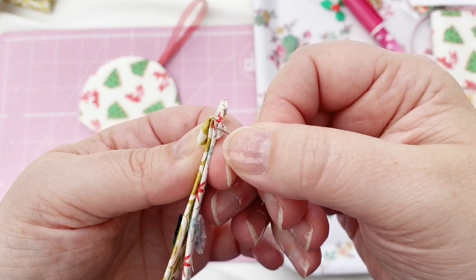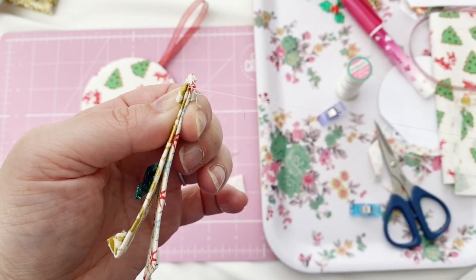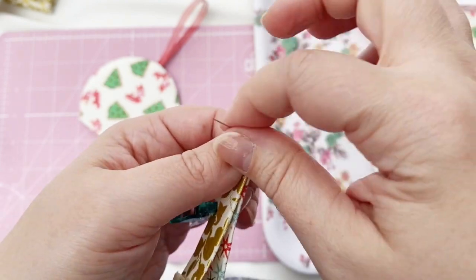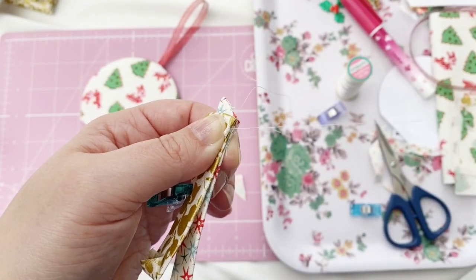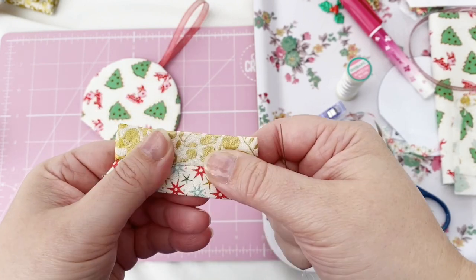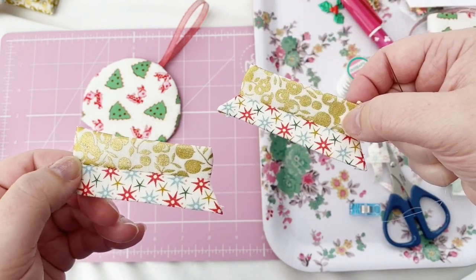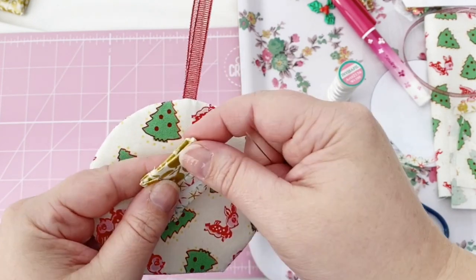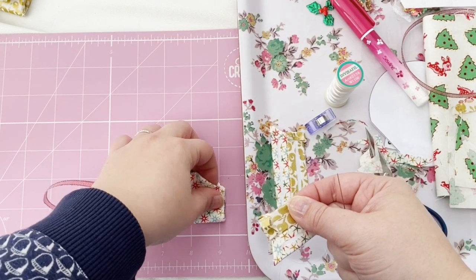Once that's complete, now it's time to whip stitch the other two pieces together — the rectangular piece and the piece with the slanted edges. Just like you would with regular EPP, I'm lining up the straight edges and doing a simple whip stitch to join them together. Repeat this for the other pair. Next, find the centre of both pieces by folding them in half and giving them a little crease so you can line them up.